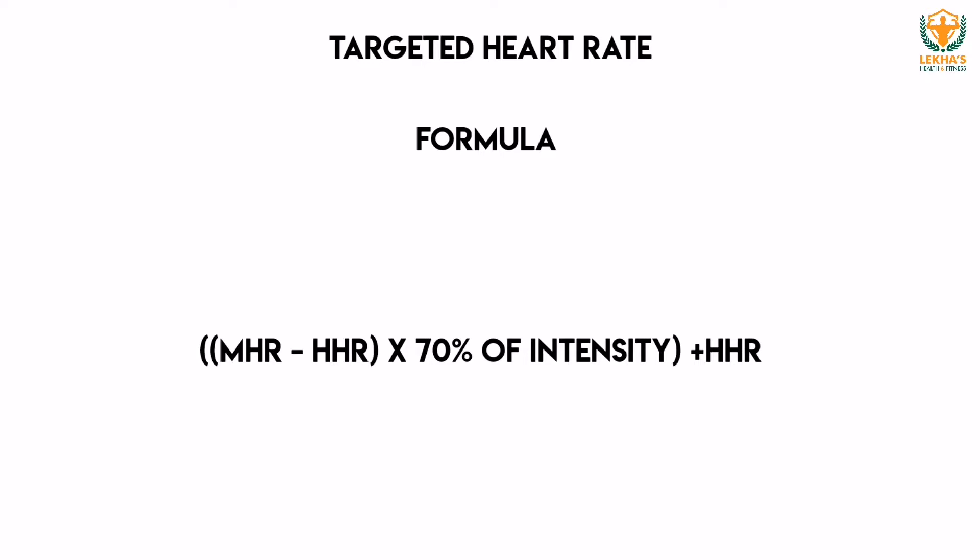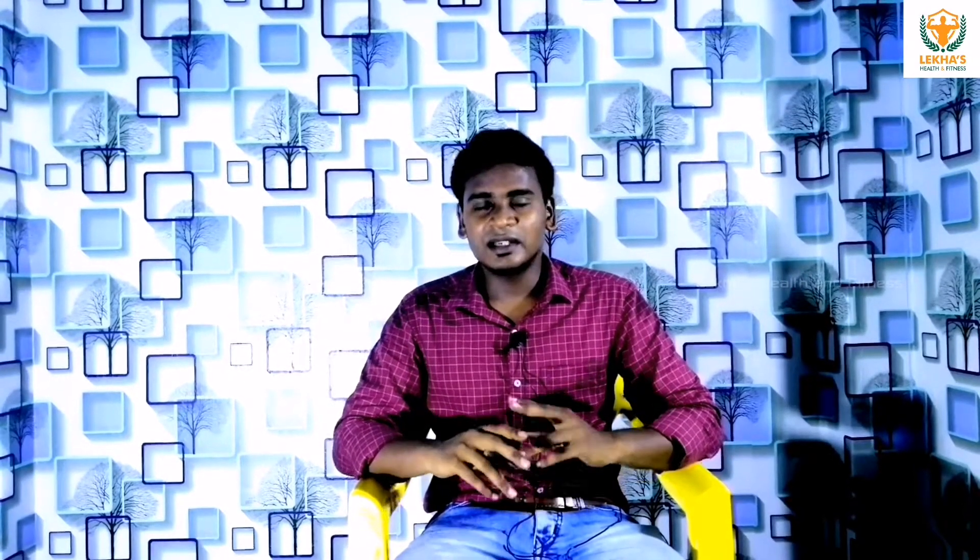The full formula is: (Maximum Heart Rate minus Resting Heart Rate) × intensity, plus Resting Heart Rate. There are two intensity levels: 60% of intensity and 80% of intensity. Working between 60 to 80% is the targeted heart rate zone.